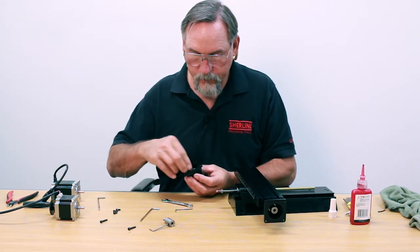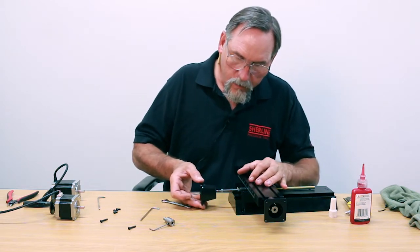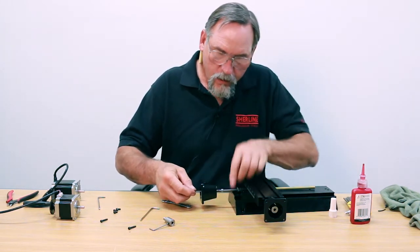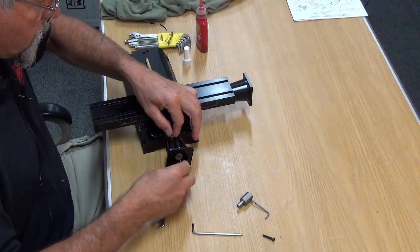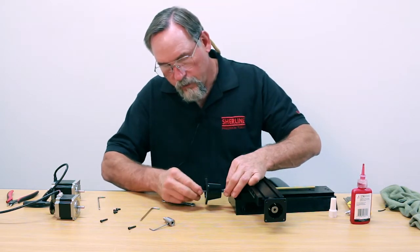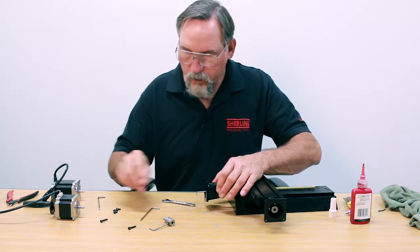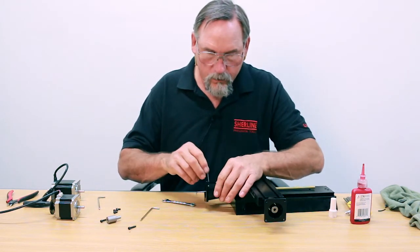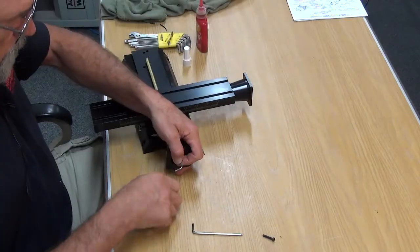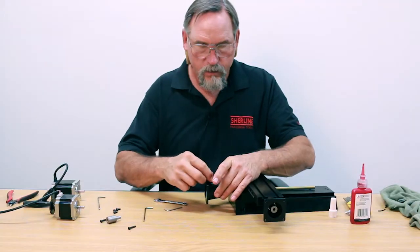So we've got our 540 screw in there. Now mount the coupling back on and get the 540 screw started into the end of the screw. It's easier to turn the screw than it is to turn the Allen wrench, and once you get close to the base, use your Allen wrench. The screw's snug. Find your side hole for the coupling, put your Allen wrench in that, lock it down, then using that access hole as counterforce, put your three-eighths wrench on it and tighten it down good and tight.